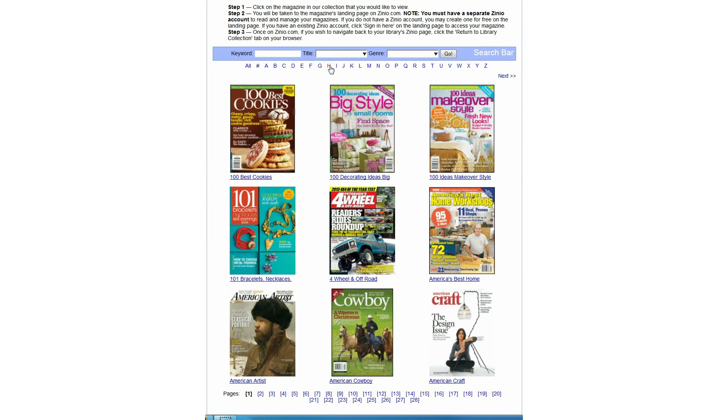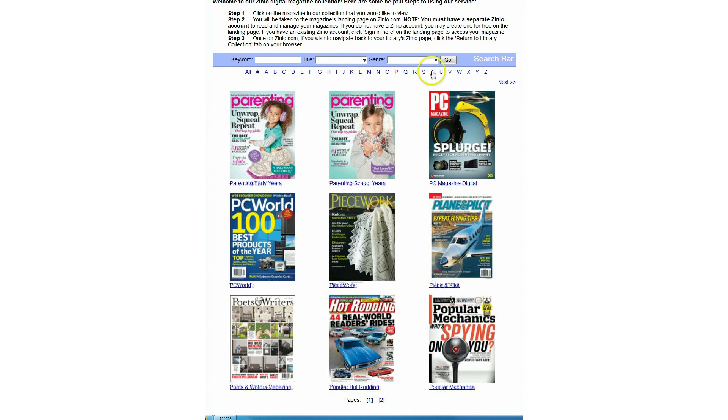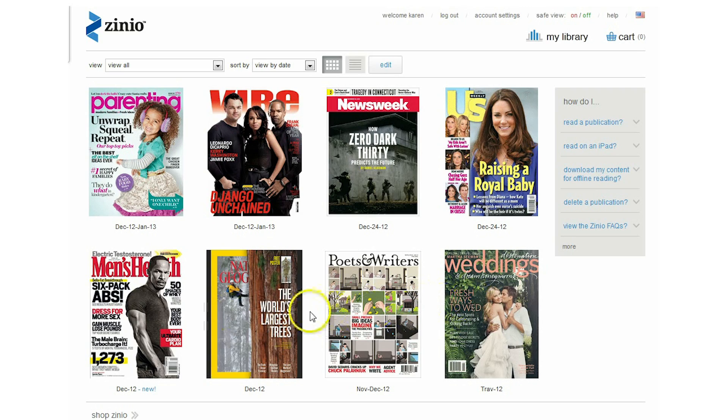Third, you will need to register with Zinio.com. The first time you check out an e-magazine from the OCLS collection, you will need to either create a Zinio.com account or sign into an existing account. This is a separate account from your Zinio for Libraries account.